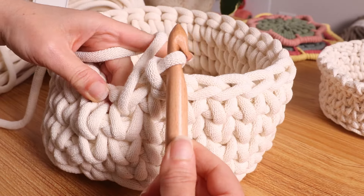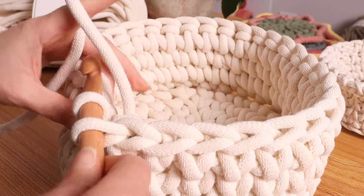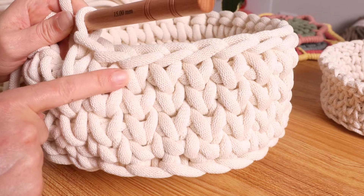I have one more to go. From the bottom we have one, two, three, four rounds.